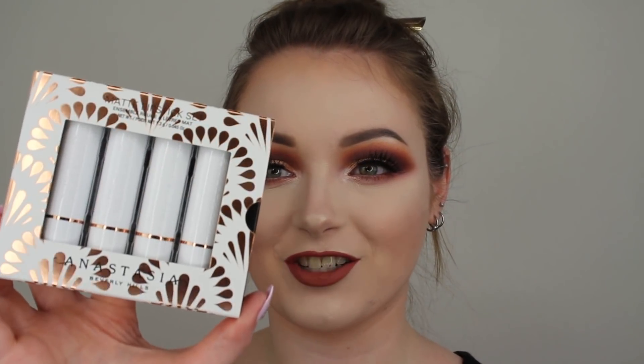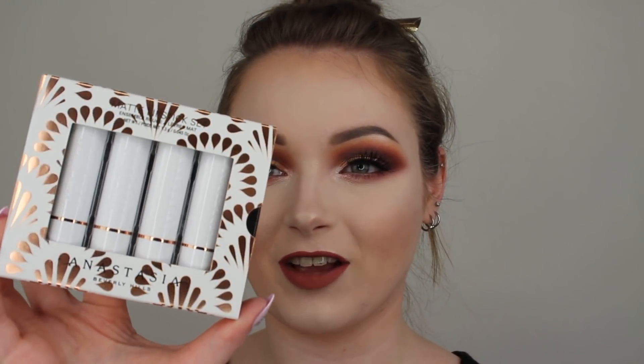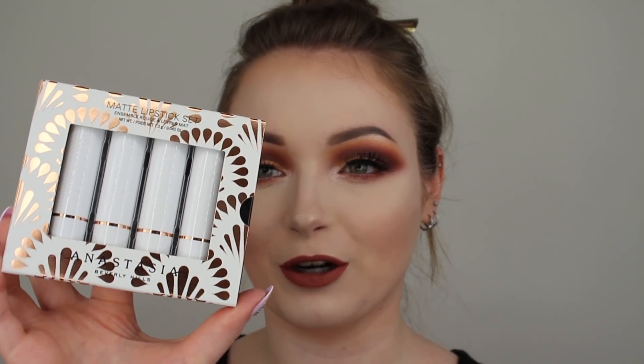For lips today, I'm going to go in with the Anastasia Beverly Hills Liquid Lipstick in the shade Haze. Personally, when I do a bullet lipstick, I prefer to use it over a liquid lipstick because liquid lipsticks give me the best lip line. I'll do that real quick off camera. As for the matte lipsticks — isn't the packaging super cute? I just love the white with the gold accent. It is just perfect for summer.